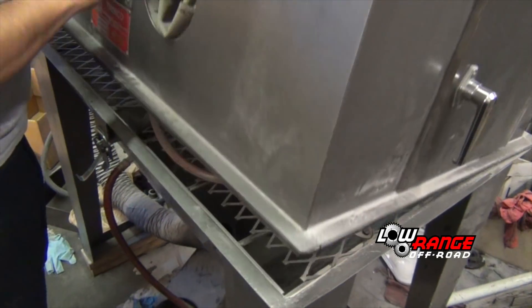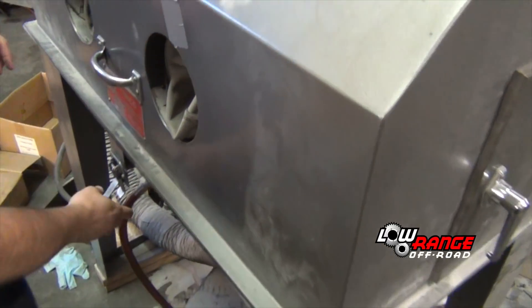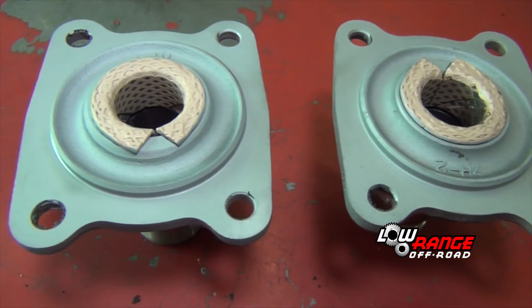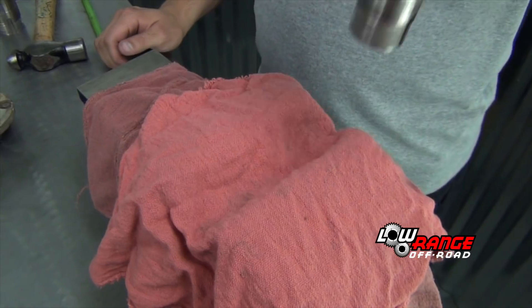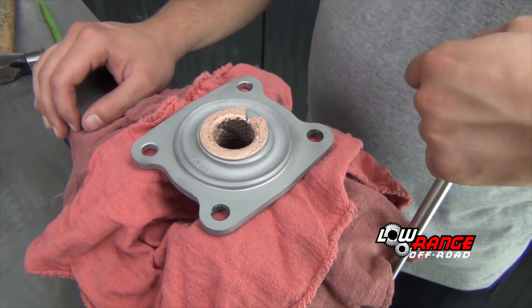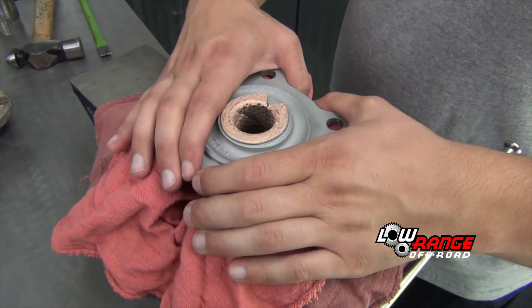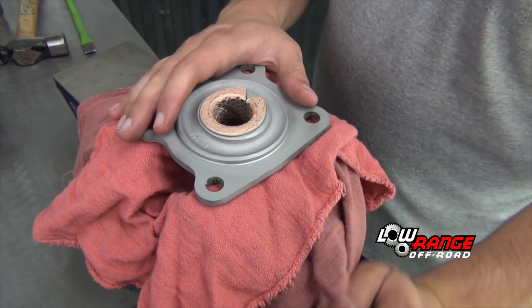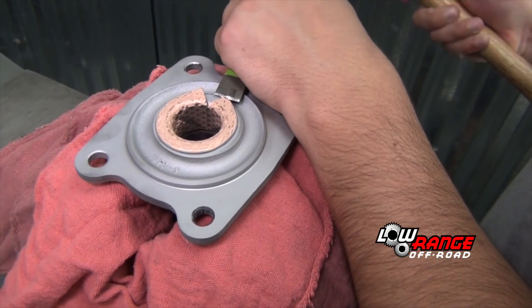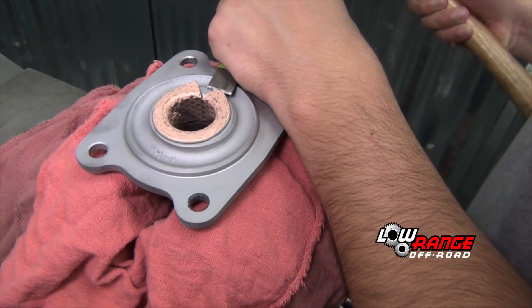Now place both spindles in the bead blast machine and blast all non-machine surfaces. Place a spindle in a vise. Be sure to protect the spindle from the vise jaws by using several layers of a cleaning cloth or blocks of wood.